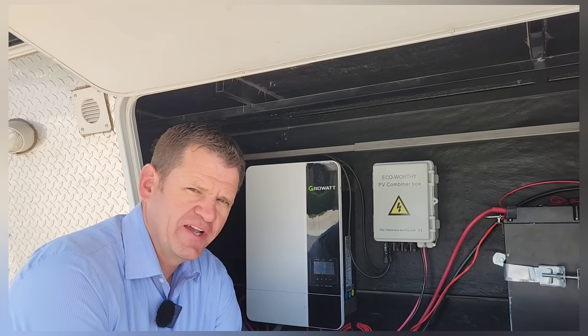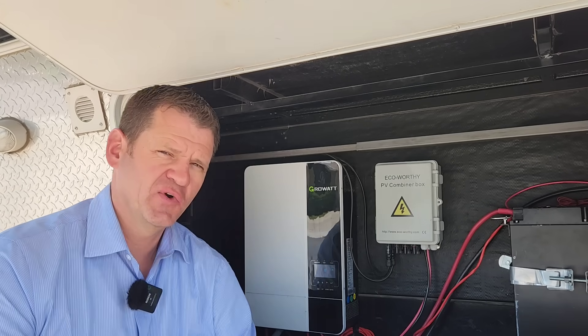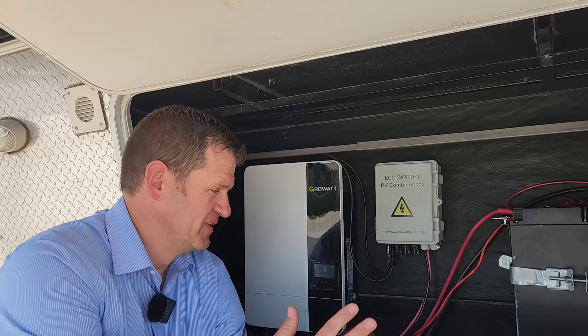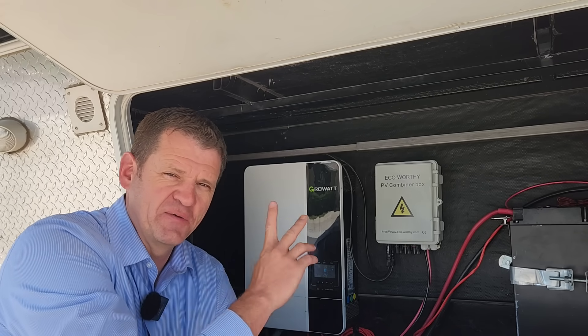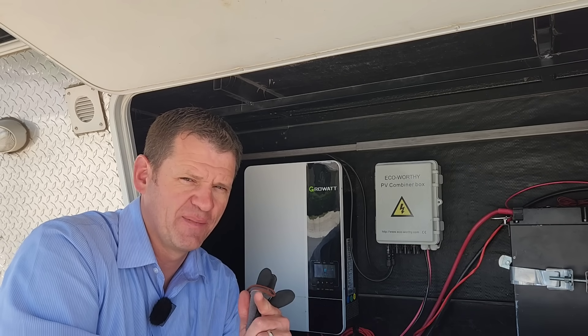Hey guys, Ray here. Welcome to the channel. I like to explore power options when the power goes out. Today I'm going to share a quick story of an occasion where I almost killed myself using one of these power stations, so you guys don't make the same mistake that I made.